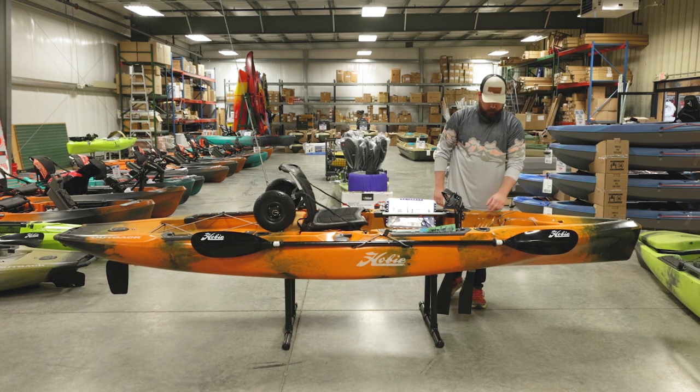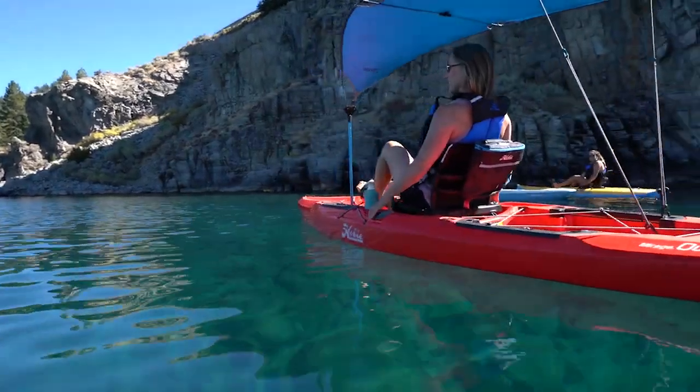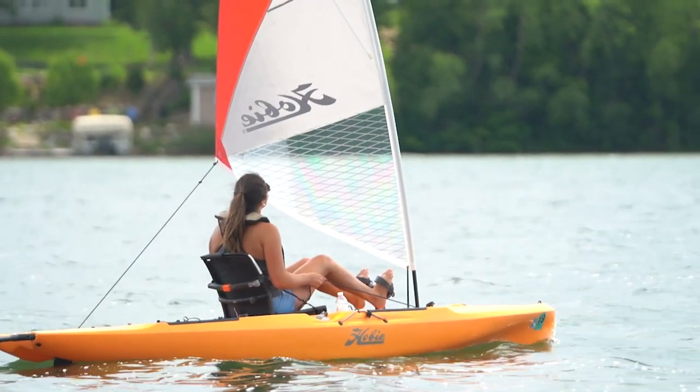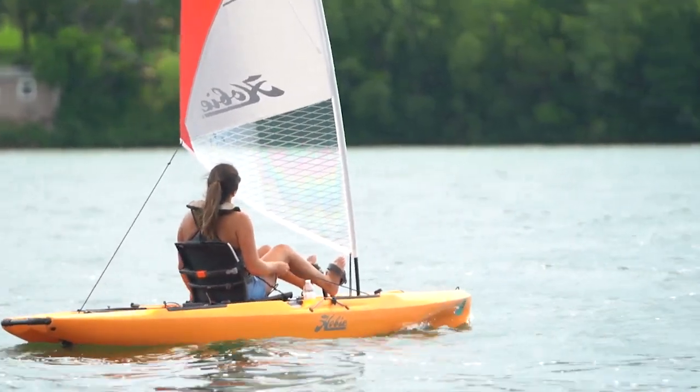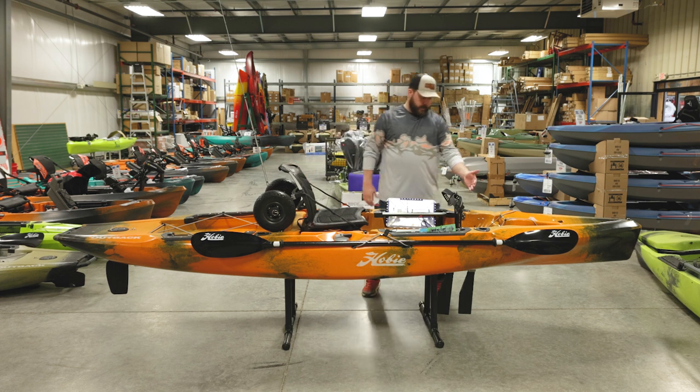Just in front of this storage compartment there's a spot where you can put the bimini that we sell — it's a sun shade. They're also compatible with the sail, so if you just want to cruise and not really fish, it's a cool option available on this boat as well.